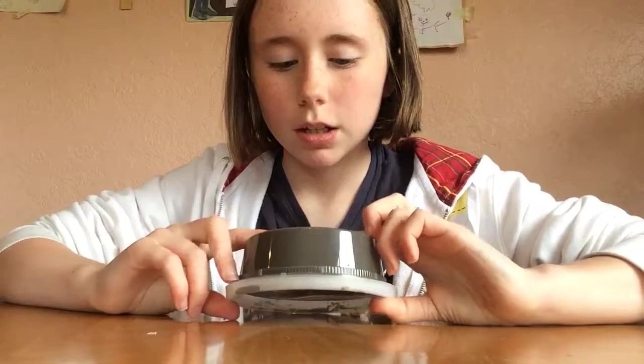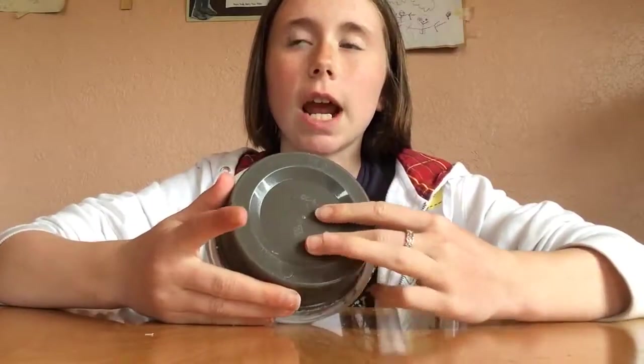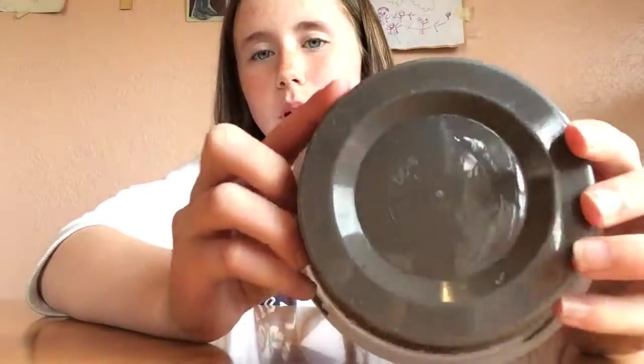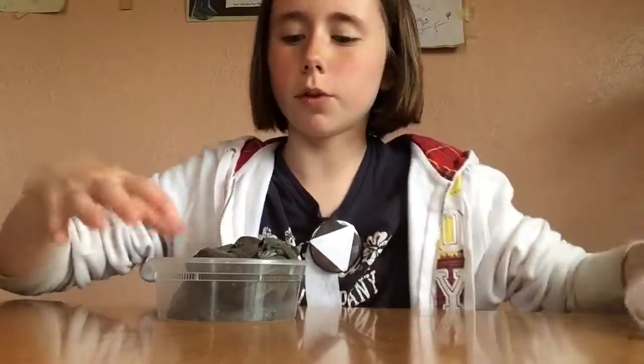Next one I'm not very excited about. This is an eight-ounce and it is filled all the way to the top. When I got it, it was marbled — it was black, tan, and pink. But when you mix them all together, which is kind of what you're expecting, it turns brown. It may look black but it's brown. It is a butter slime and it has some beads in it.